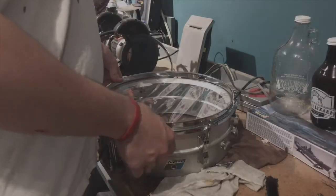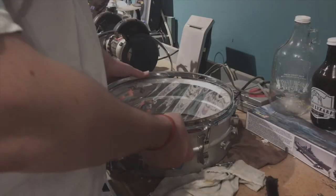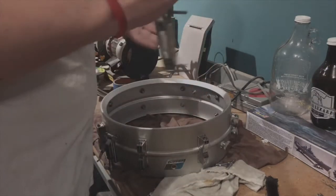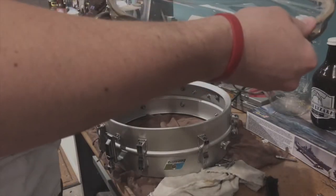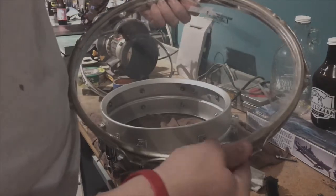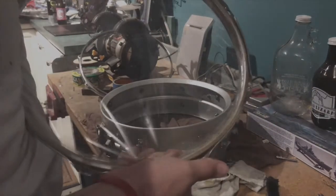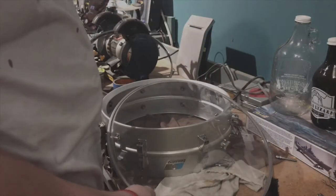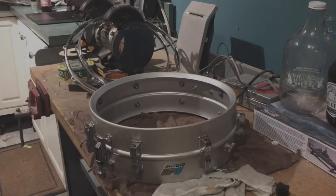I've also never seen a snare strand like this - pretty weird. As I was taking this reso head off it kind of stuck to it. I'm pushing pretty hard and this thing is not budging. That was stuck. Gross. Where did all these tension rods go?